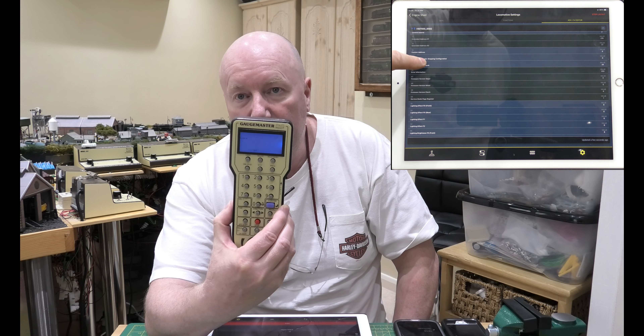The second thing which is superb from a practical point of view is CV values. With the HM7000 in the app you go to the CV values and it will show you exactly what they are. When you're using the Gauge Master Prodigy and you want to start at a CV value, you've no idea where the starting point is. Absolutely fantastic as far as that is concerned. Those are the two excellent pros from the HM7000 compared to the Gauge Master Prodigy.